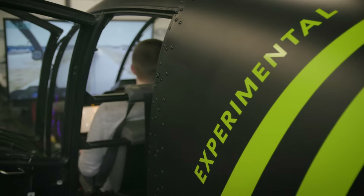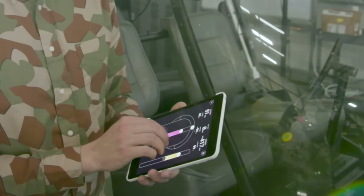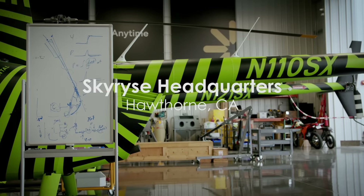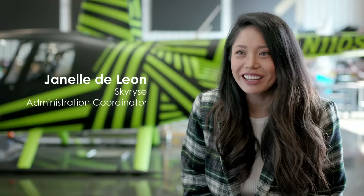We're trying to take this concept of flight and abstract it away from all the complicated controls to this much, much simpler level where anybody can do it. My name's Martin Cooper, I'm head of talent acquisition. My name's Janelle, I am the administration coordinator here at Skyrise. I've never taken the controls, I'm not a pilot. Helicopters are known to be the most difficult thing to fly on the planet, and we'll be doing it with three fingers.